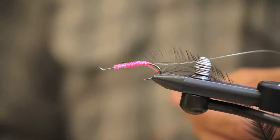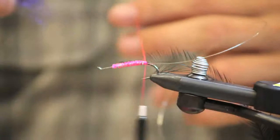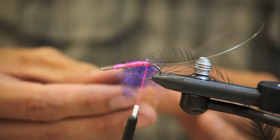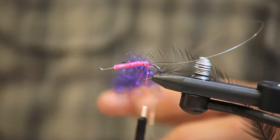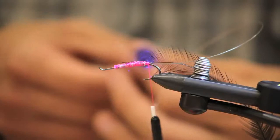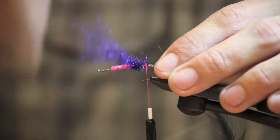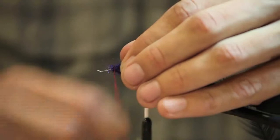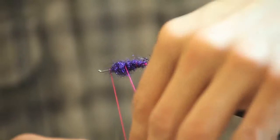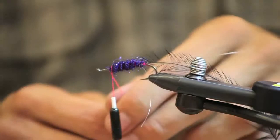Now I'm going to put in a dubbing loop, and in the dubbing loop we're going to use UV black ice dub. Go fairly sparse on the dubbing because we don't need a lot to fill in the body — the lead wraps already fill the body pretty well. Wrap the dubbing up the body to the point where your lead stopped, and then go ahead and rib it with your thread to help make the fly a little more durable.